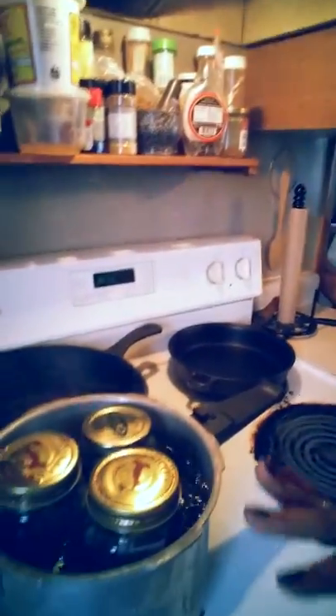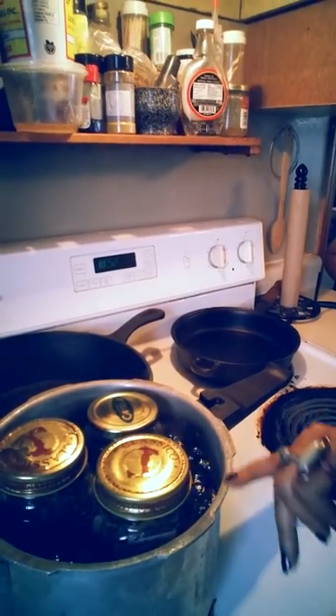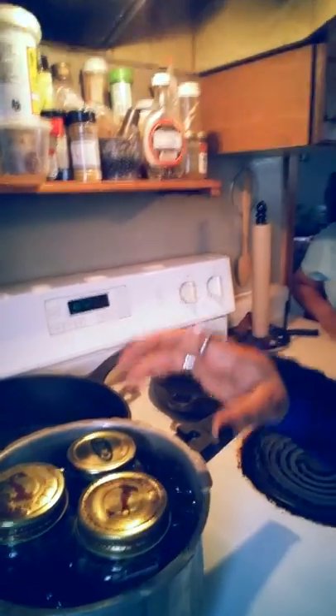That way when you open it, it will pop open just like anything else — anything brand new you get or buy, that's how it's sealed. So, boiling water, 10-15 minutes just below the lids. Take them out. Let them sit for 24 hours. You will hear the pop. And that is how you seal your jars.